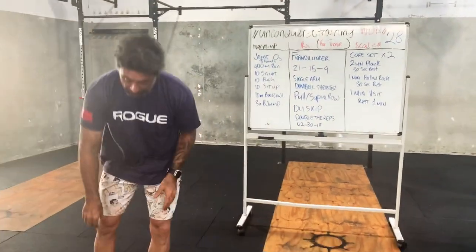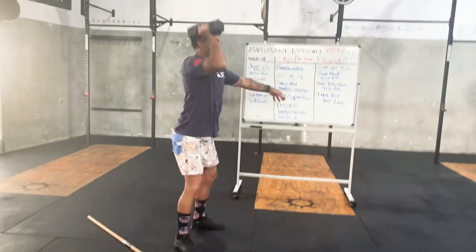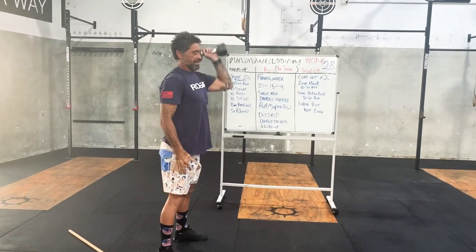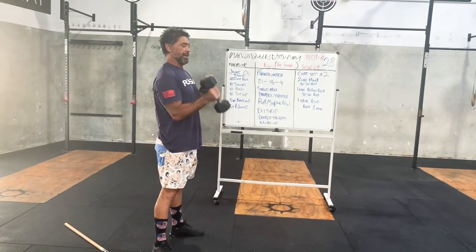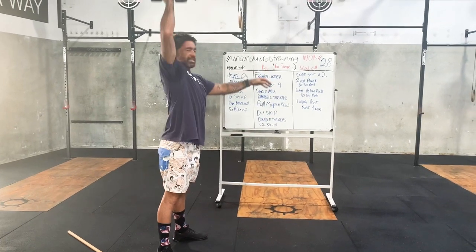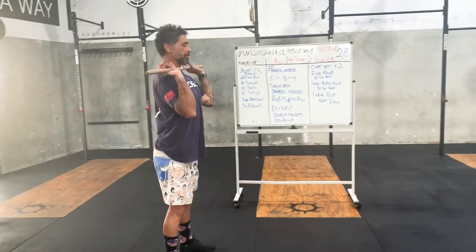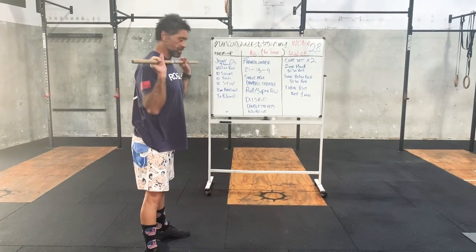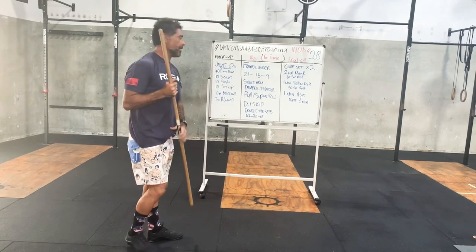Movement standards for the thruster: single arm dumbbell thruster - squat, press, squat, press. The whole time keep your chest up, keep that elbow up. Squat, press, up and overhead. For the barbell thruster, get in that rack position with elbows nice and far forward. Squat, press, up and overhead.